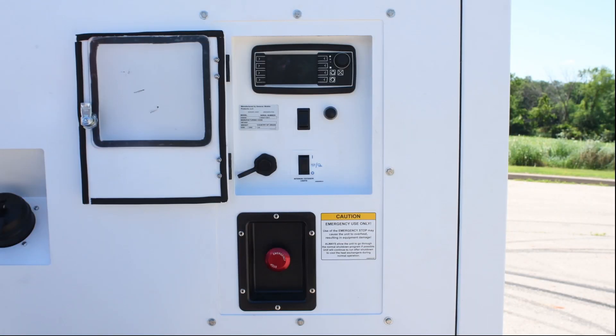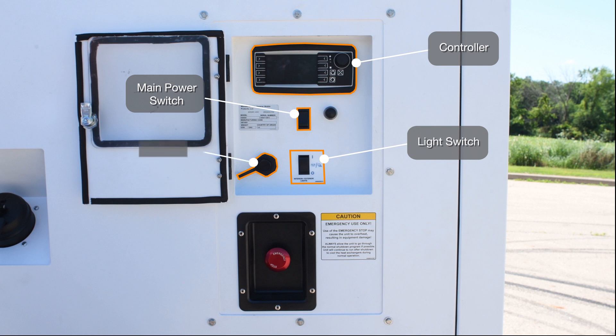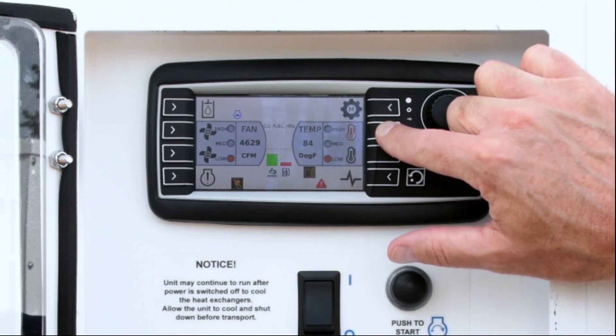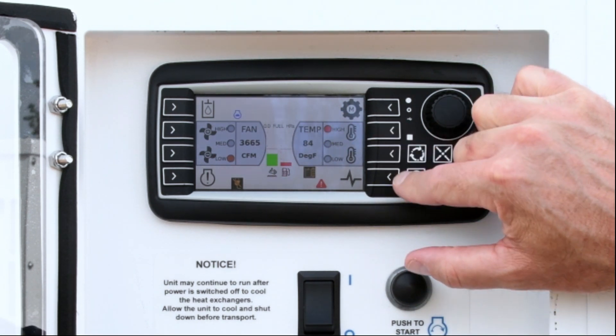The control panel also includes the controller itself, the main power switch, the internal and external light switch, and the USB port. They are located behind a door that can be latched shut. The new controller for the MFH900 has two modes of operation: auto and manual.